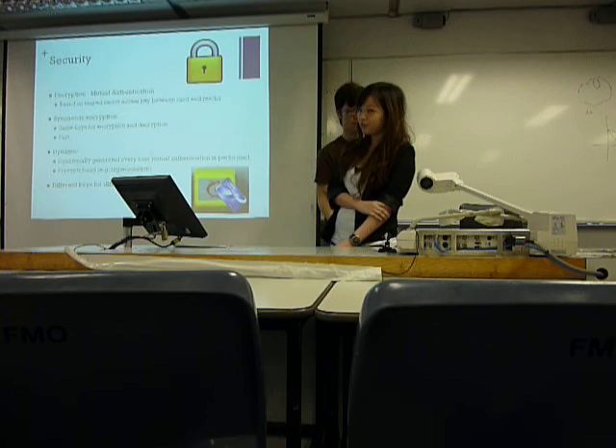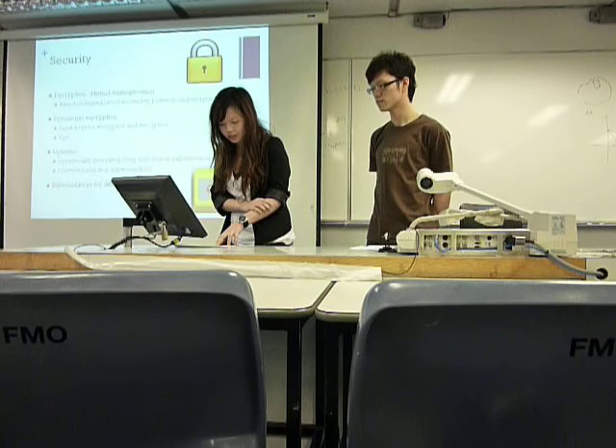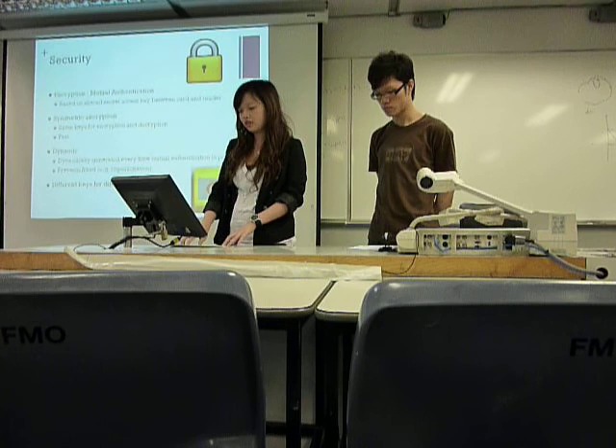Now we're going to talk about the security. It uses mutual authentication for encryption. That means it's based on shared secret keys between the card and the reader. And it uses a symmetric key for encryption and decryption, so it's faster and less complicated. And then it's dynamically generated every time, which also offers authentication that's performed.